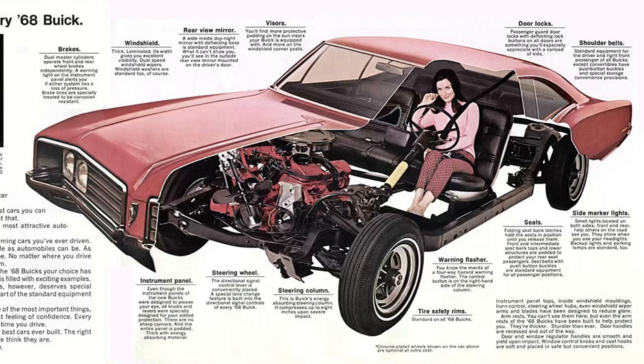In 1968, Buick would offer their very own 350. For those that don't know, General Motors loved the 350 cubic inch so much that all of their makes had that displacement in their lineup — all makes: Cadillac, Chevy, Pontiac, Oldsmobile, and Buick — and they are all different in how they get to that 350 cubic inch displacement number.